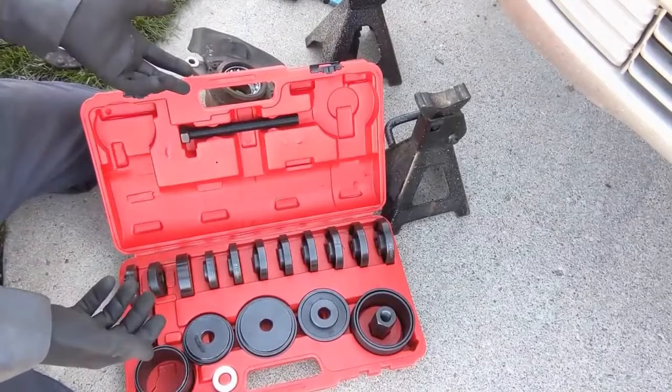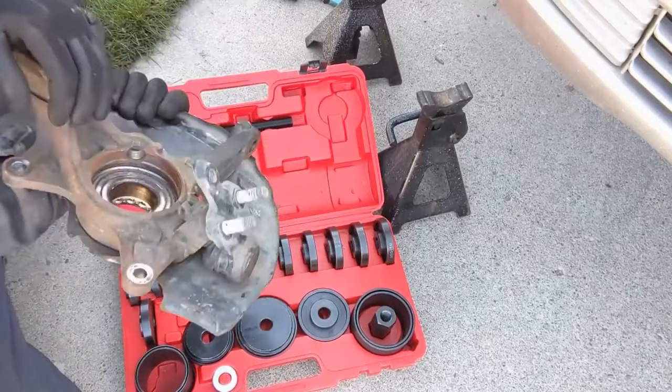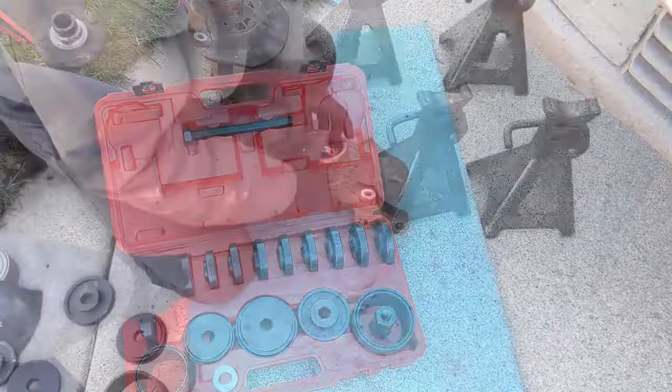From this point you have a couple of options. If you have a bench press, you can use it to press out the old bearing. At this point you could also just take it to a local shop — they'll press it out for you, press in the new one, and then you just put your knuckle back on. What I'm going to be using is this tool kit here. It's made for multiple different wheel bearings — not sponsoring a specific brand, this is just what I do out in the field.